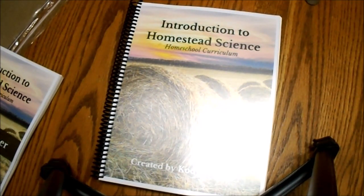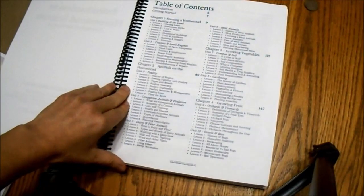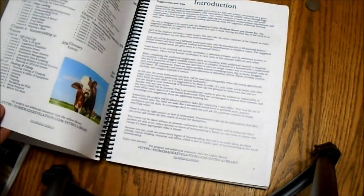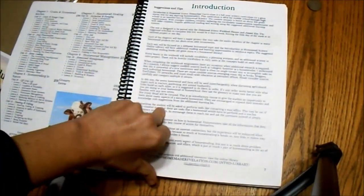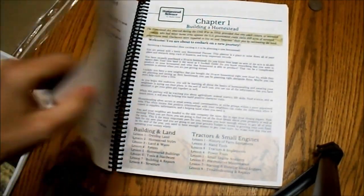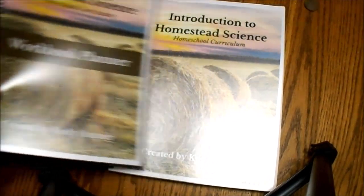Let's peek inside. The table of contents shows that there are eight different units, and each of those units has about eight lessons. This is designed to take up an entire 36-week school year. There is a section for suggestions and tips for how to use it, and then it goes into chapter one. This is going to be your textbook portion, or the teacher portion. It's divided into textbook, workbook, and answer key, and I'll talk about the other two pieces in a moment.